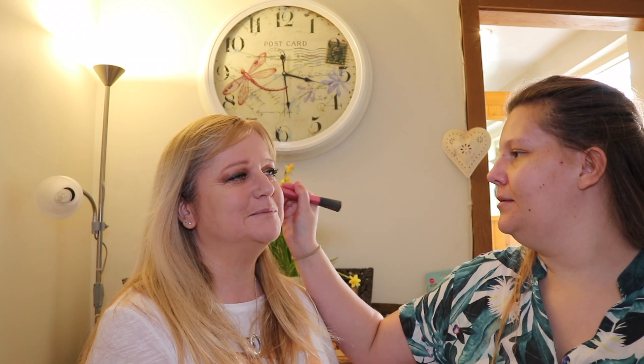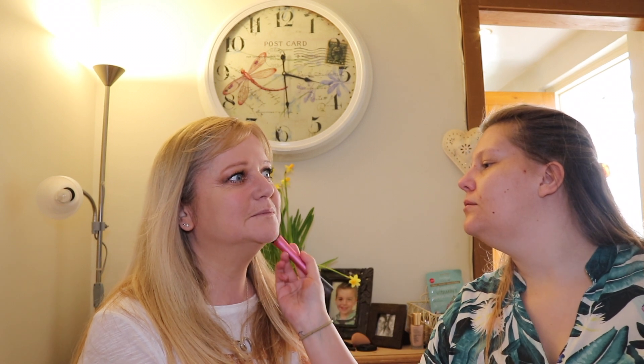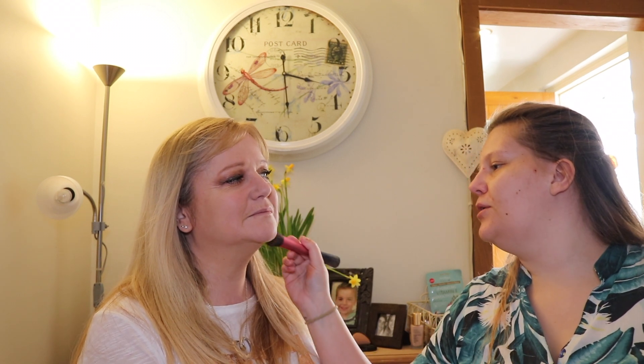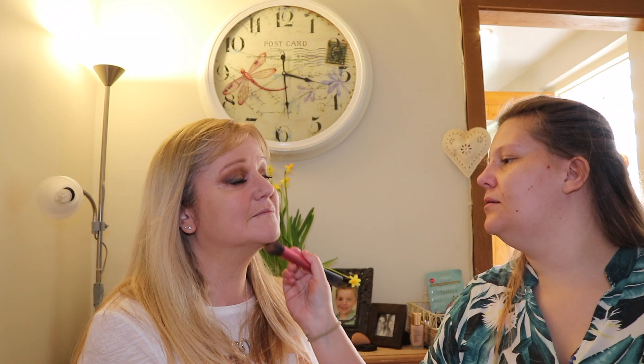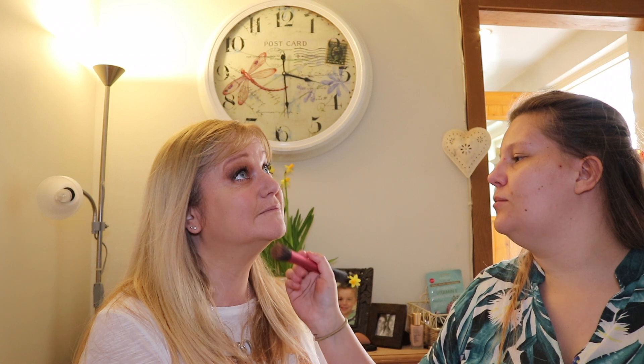Don't look at yourself while I've got it all on because you're going to look like you've got tribal marks on your face! So this is your cheekbones here. I've got a double chin so I always do it under there, but this covers anything you might not want shown under the chin.